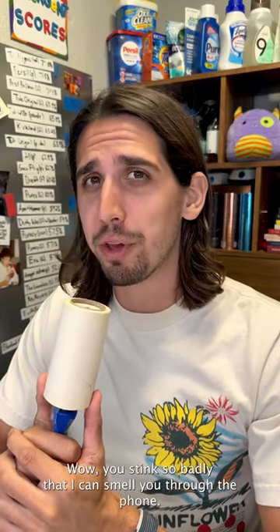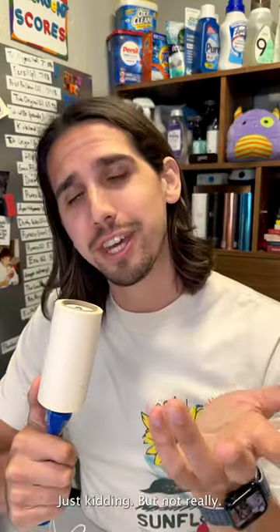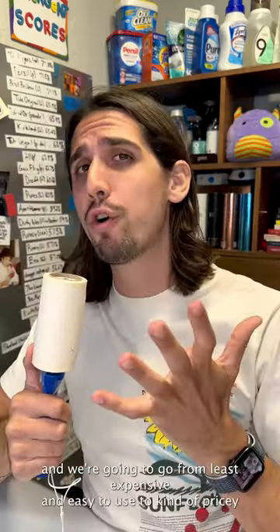Wow, you stink so badly that I can smell you through the phone. Just kidding, but not really. Here are six dry cleaner approved odor removal methods, and we're going to go from least expensive and easy to use to kind of pricey and a bit annoying.